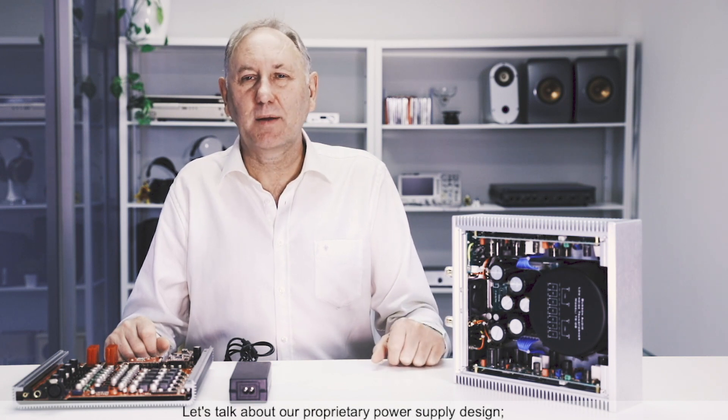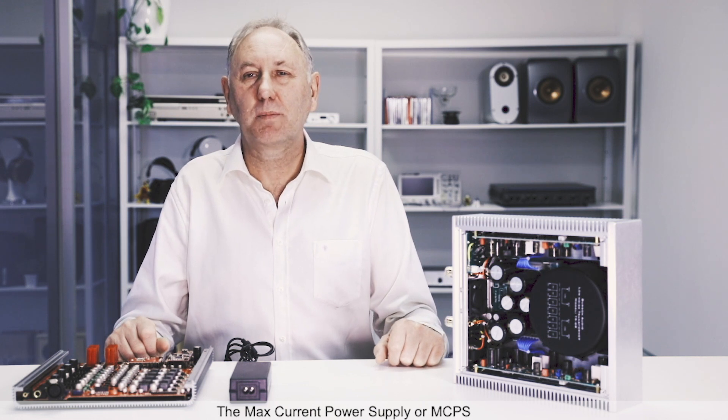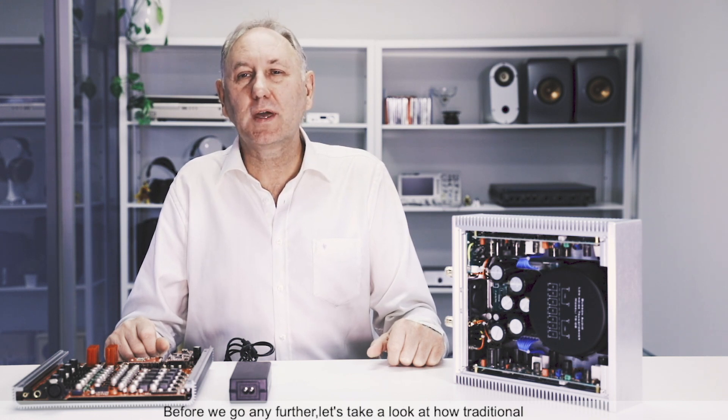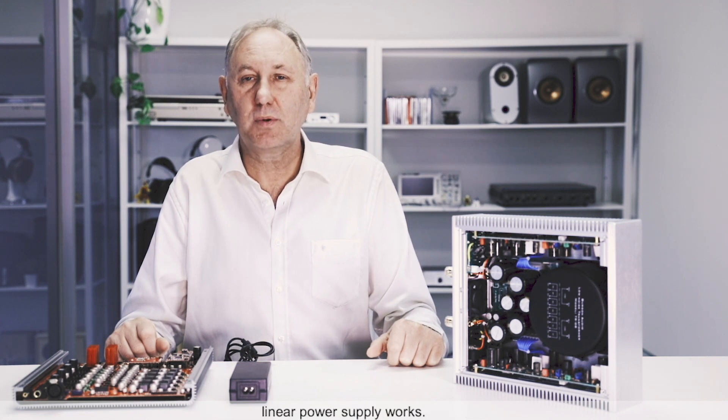Hi, this is Mark from Burson Audio. Let's talk about our proprietary power supply design, the Max Current Power Supply or MCPS, and why it is superior to the traditional linear power supply. Before we go any further, let's take a look at how a traditional linear power supply works.